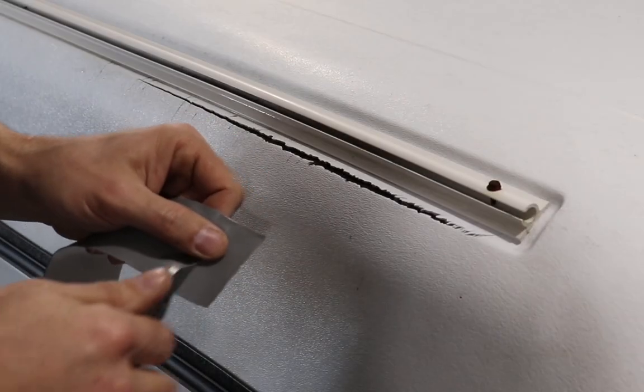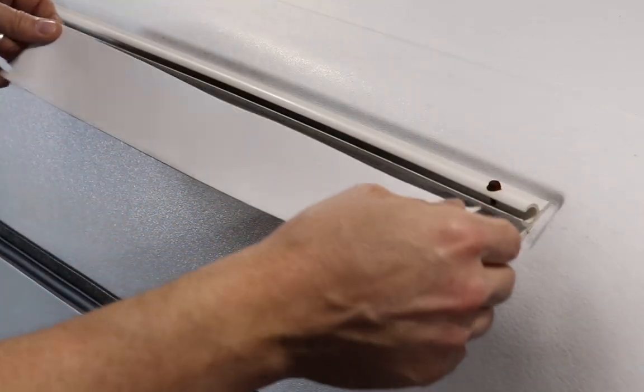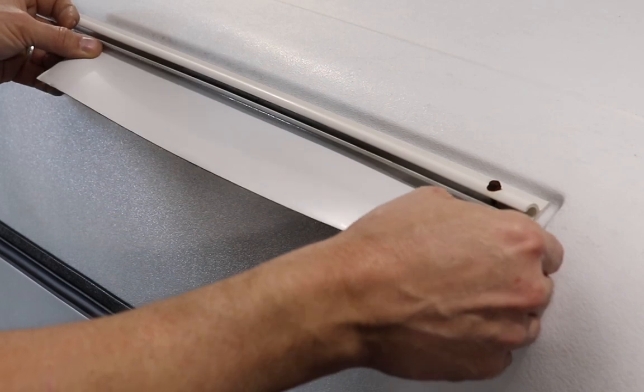Now we'll remove the protective film and lay the repair tape over the crack. We're not going to pull it taut — I'm just going to lay it and let it fall.